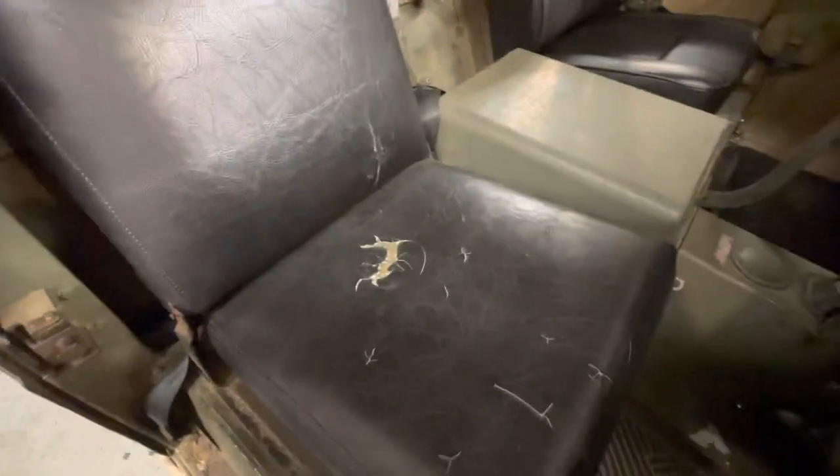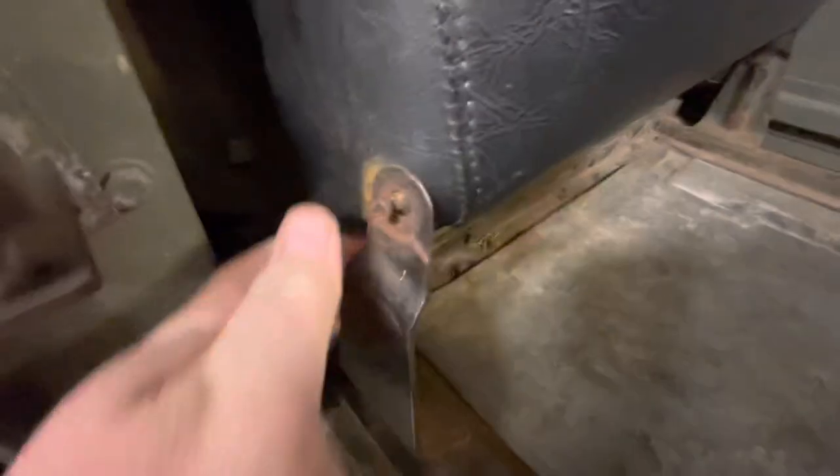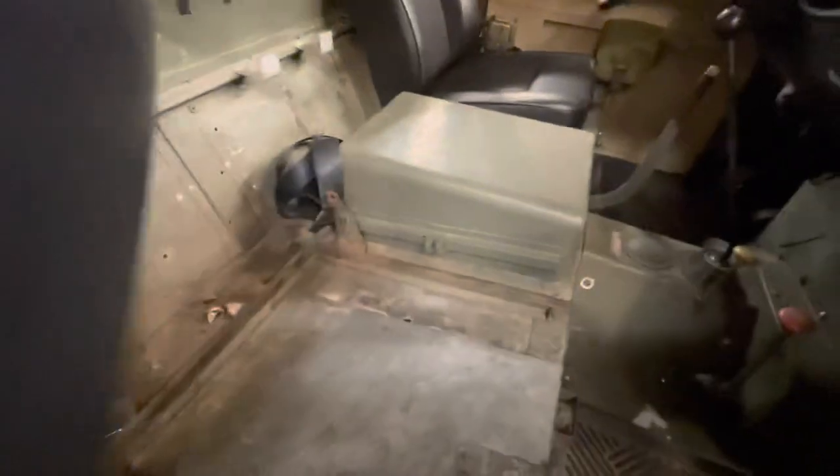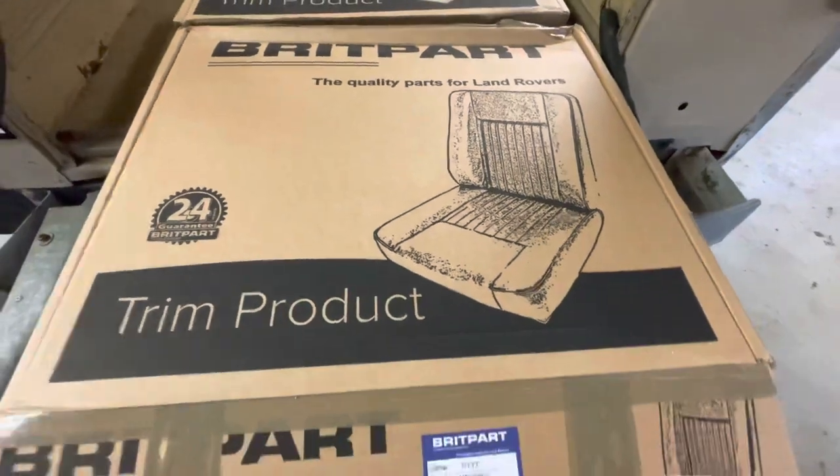The old seats come out very easily. This just slides out. My gas tank is under here, so this has to come out fairly easily anyway. This is just a pin — the bracket pops right out. How simple was that!